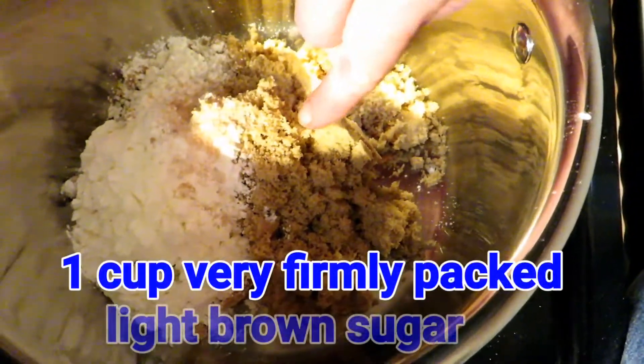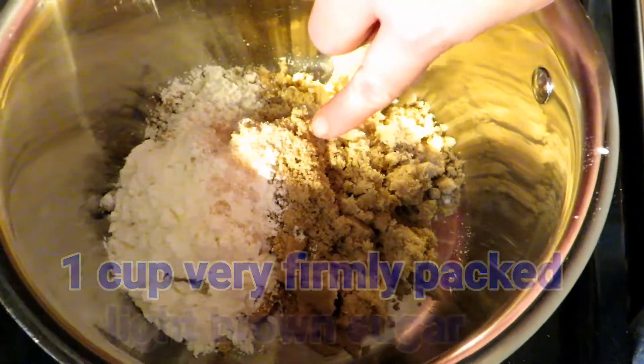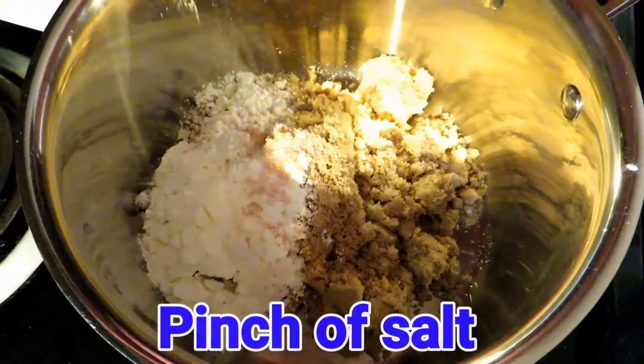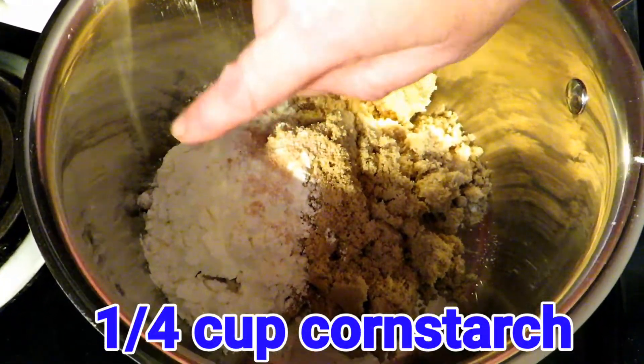We have a cup of very firmly packed light brown sugar, a good pinch of salt, and a fourth of a cup of cornstarch.